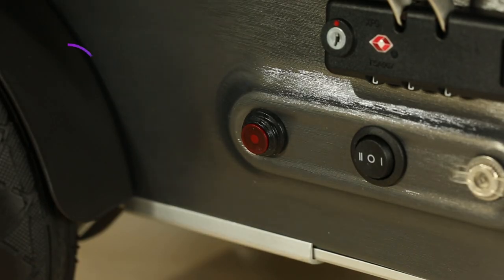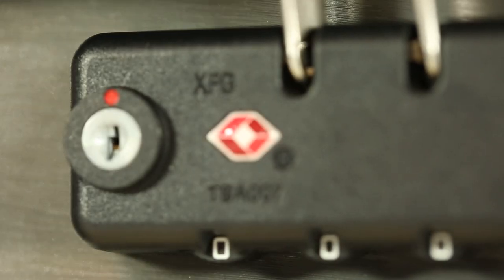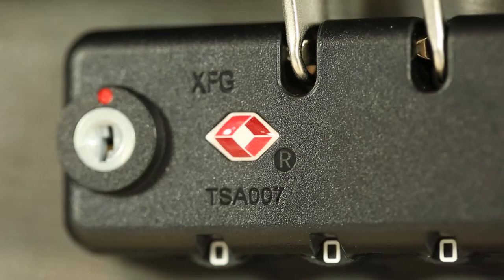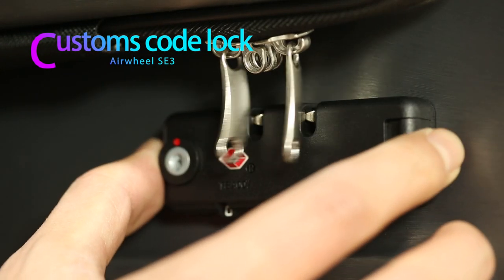After the power switch is turned on, the red indicator light comes on. The customs code lock is internationally accepted for smooth customs clearance.